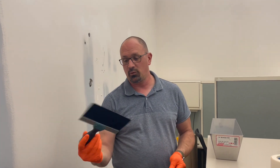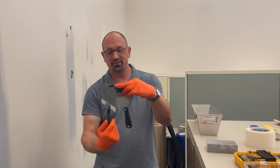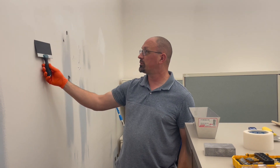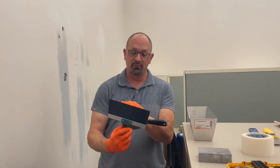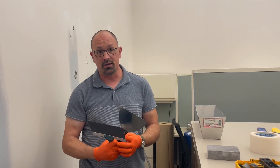You always want to make sure that your knives are clean, not bent, with no gouges or chips. Sometimes when people are scraping walls with these, they might hit a nail or something, and if you do, it will knock a divot in there. Basically, that knife is garbage — get rid of it.